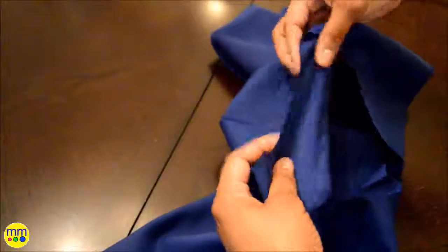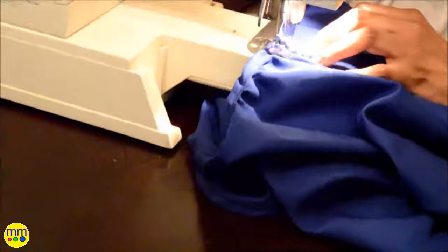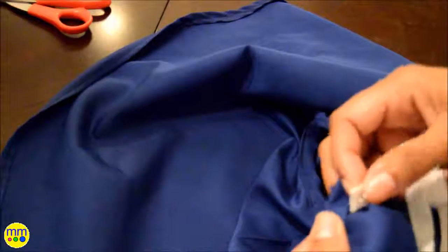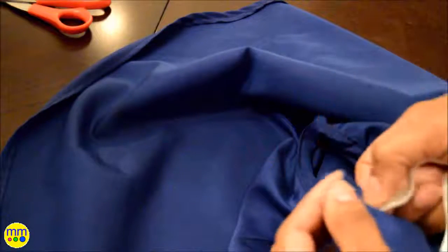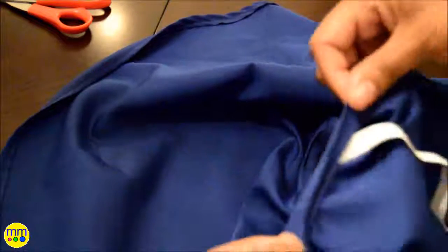For the waist area, I'll fold the material over to create an area for the elastic. Iron down to create clean edges and sew, leaving an opening for the elastic. Take a safety pin and put the elastic in. Feed the pin through the opening. Sew the two ends of elastic together and then sew the opening closed.